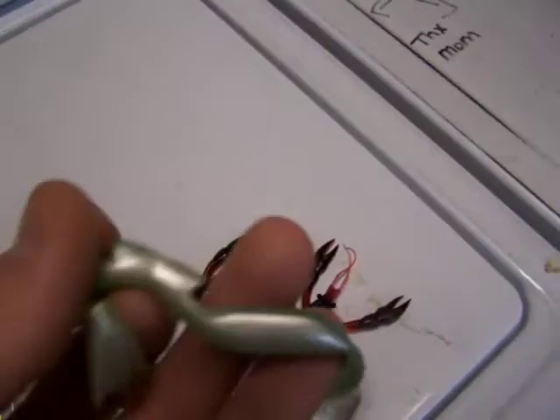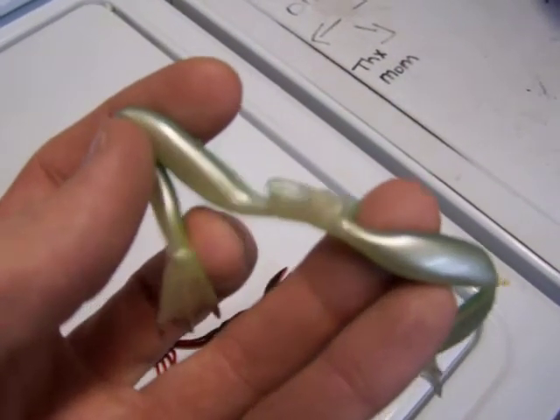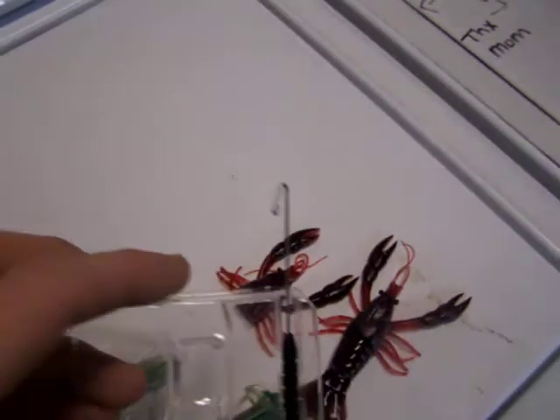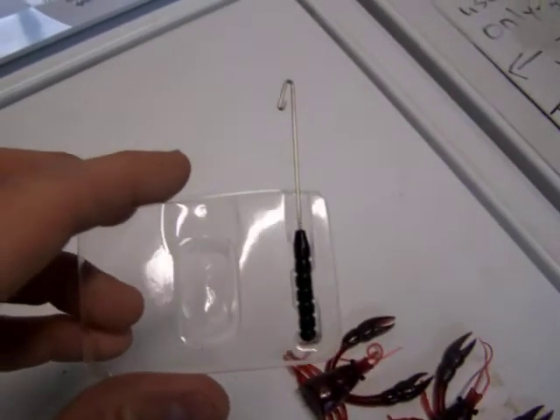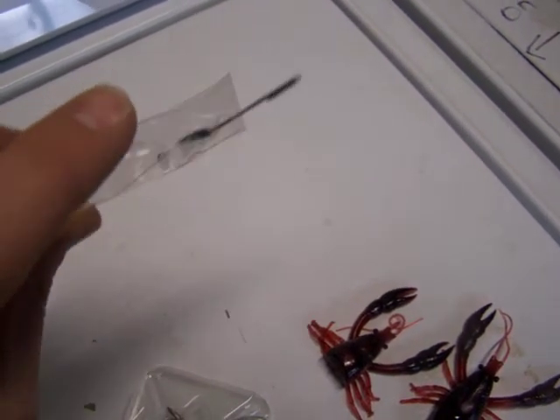Sticky little things. But yeah. And they give you this little tool right here. Haven't figured out what that is yet, but hey — I'm gonna go look up some videos or something.